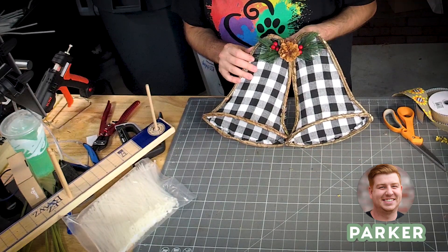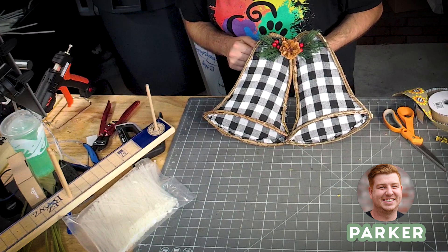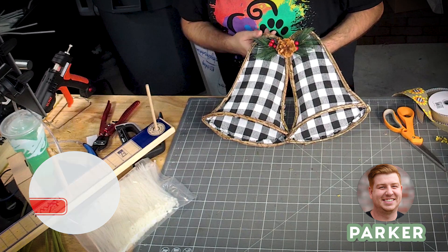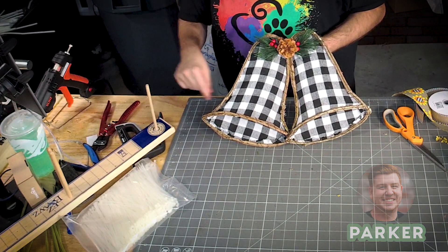What is up you guys, it is Parker here with DecoExchange. Y'all, we've got another great tutorial out today. I just wanted to remind you guys to subscribe to our channel, like the video down below, and at the very least leave us a comment and let us know what you think. Hope you enjoy!